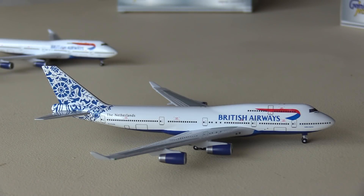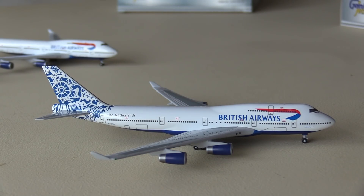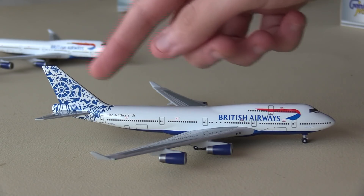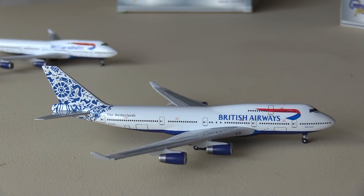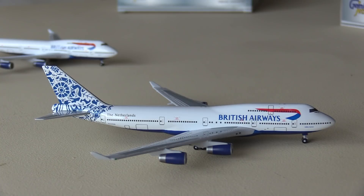I'm getting some conflicting messages here. On the aircraft it says it represents the Netherlands; on the box, it says Holland. I don't know whether that's a mistake by Gemini Jets. I believe the Delft Blue Daybreak is out of the Hague. I've just tried looking up whether the Hague is in Holland or not, and it just brings up a thing saying 'the Hague, city in the Netherlands.' I just want to know whether it's in Holland or not, because Holland is like a section of the Netherlands — it's not the whole country.